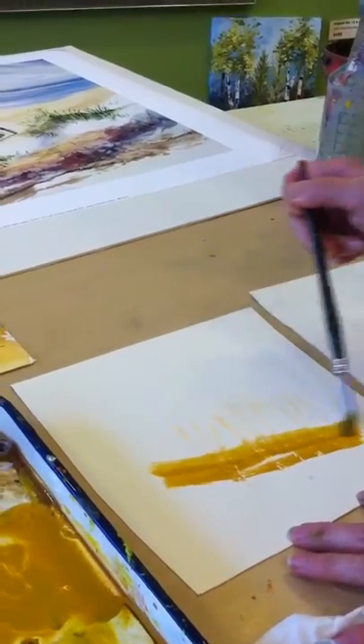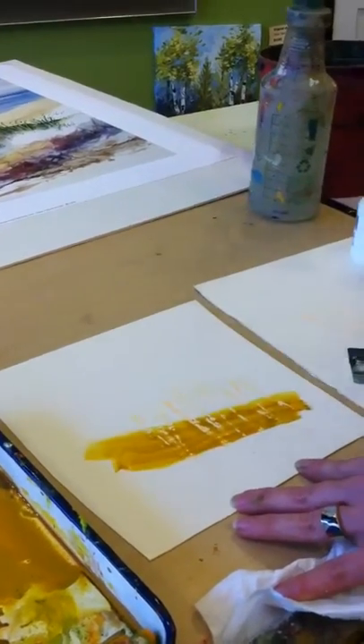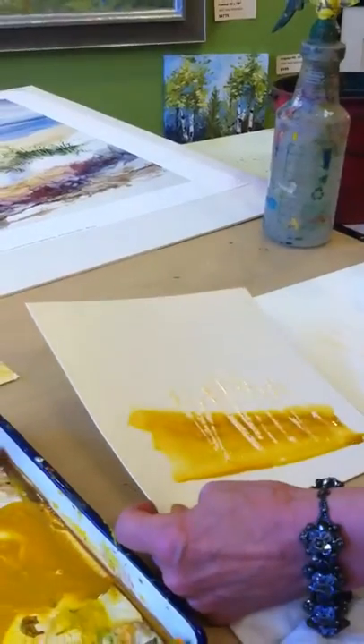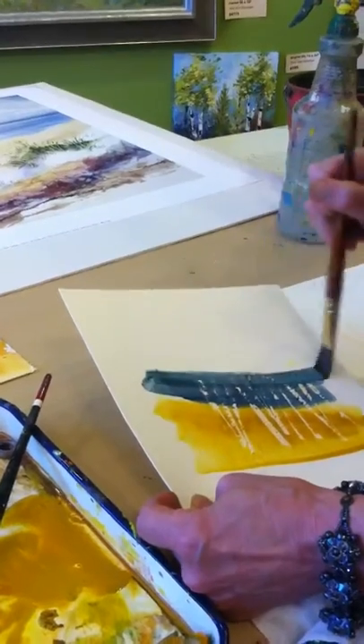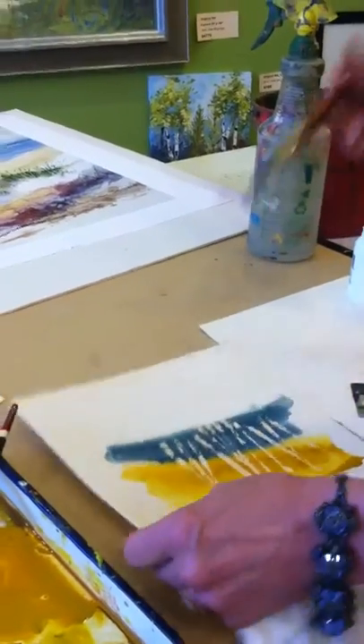Once my mask is dry, I apply my wash. This is going to be a little sand dune here, so we'll let that drip. And of course sand needs a little blue sky, so we'll put that on the top. You can see how it's shielding my paper and the irregular texture of the credit card.